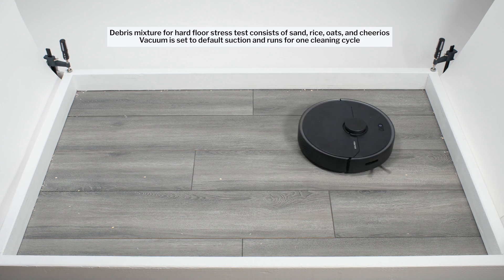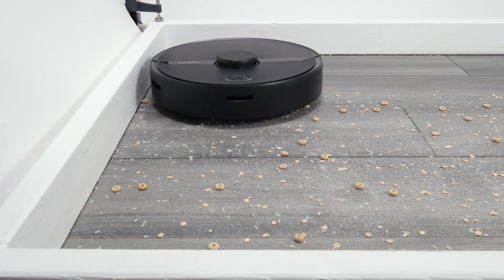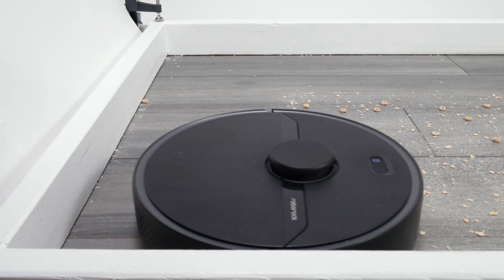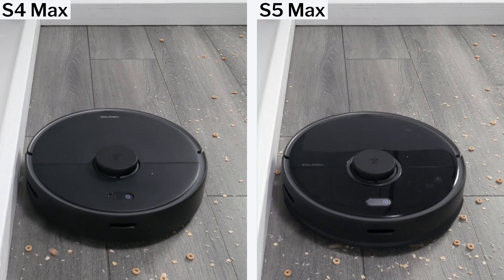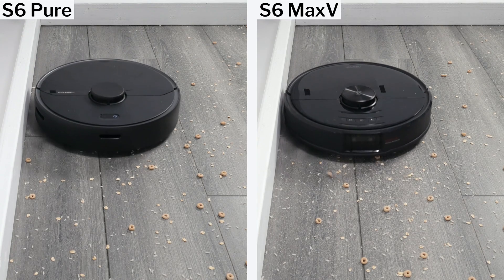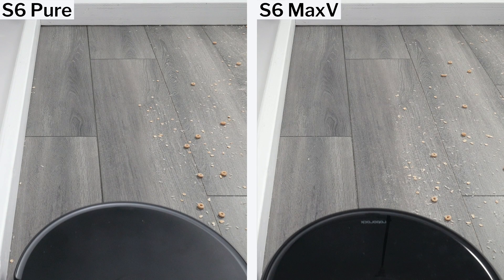The S6 Pure did not perform very well cleaning edges. It doesn't get close enough to edges as it passes by them to clean them effectively. This was a common issue among several of the Roborock LiDAR robot vacuums we tested. Both the S4 Max and S5 Max also did not get close enough to edges to clean them effectively. The S6 Max V did get close enough — notice how its ability to get closer to the edge than the S6 Pure allows it to clean the edge much better.